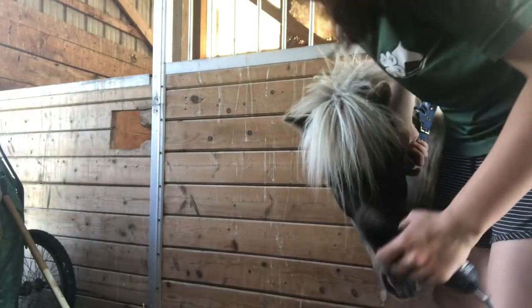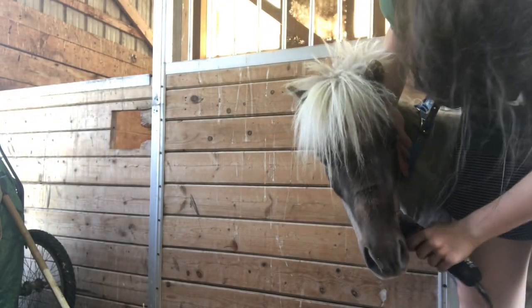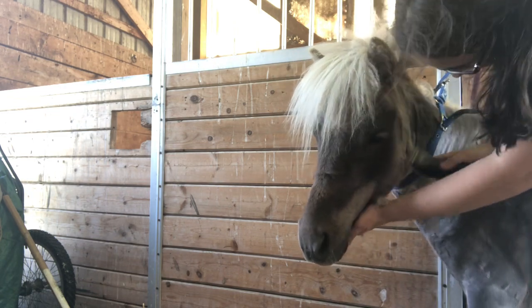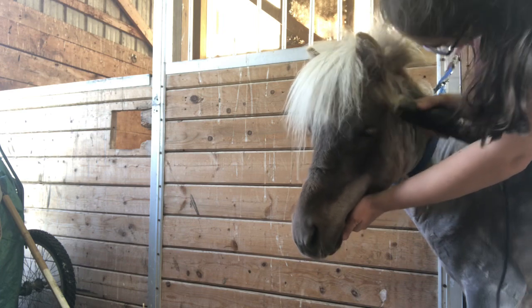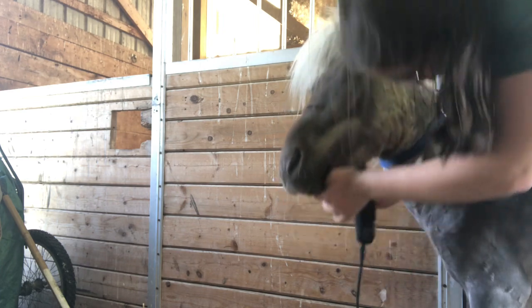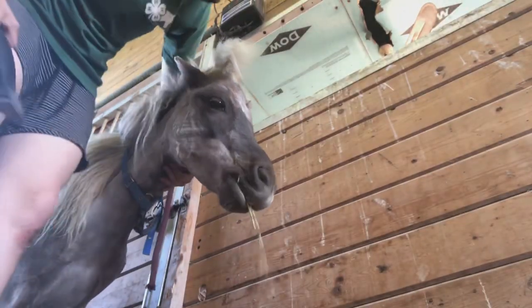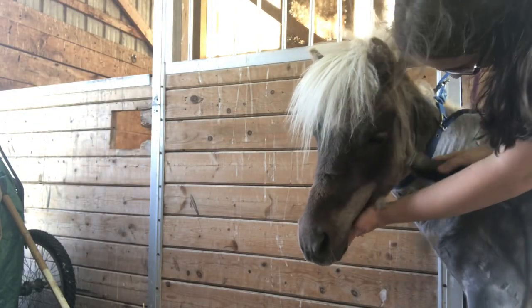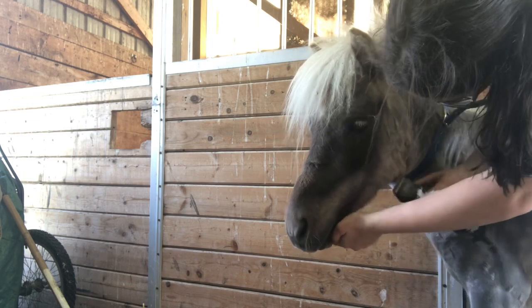When shaving the face, be extremely careful along the eyes — this is a bad situation if you have a spooky horse near the eyes. Be extremely careful about the heat of the razors, especially when you're putting them right on the muzzle to shave the muzzle fur and whiskers. A good idea is to feel them against yourself first. If you think it's hot, your horse thinks it's even hotter as they have more nerves than us. Make sure to get the cheeks and under the jaw.